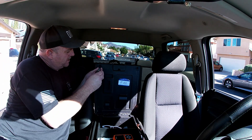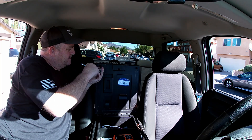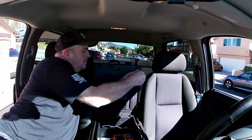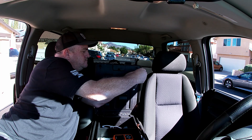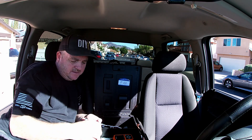So you've got the four torx screws — we'll just take them out like this. I should have found a nut driver but the ratchet works. We'll just set the screws down in here somewhere.